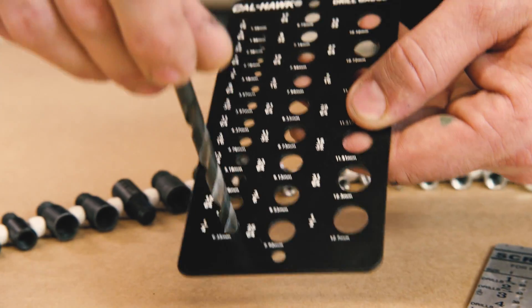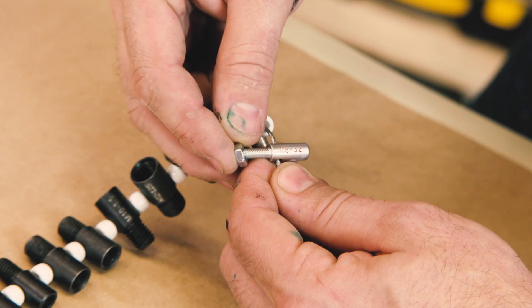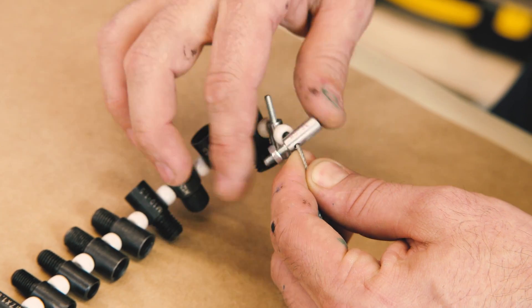The second number is basically the pitch, which is whether it's a coarse or a fine thread — that's how close the spacing of the thread is. And there's everything in between, all kinds of random and obscure ones.